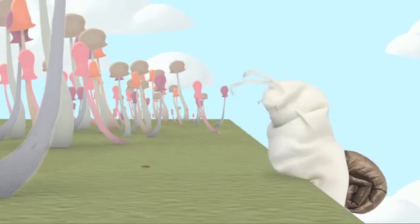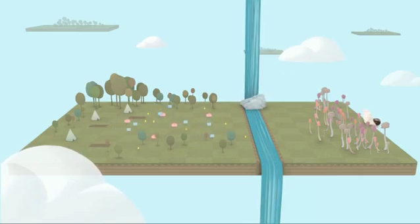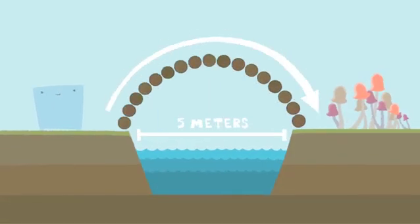It's eating all the mushrooms! Who wrote this? Timmy? Bob? No! Wait — an idea! A bridge will do!